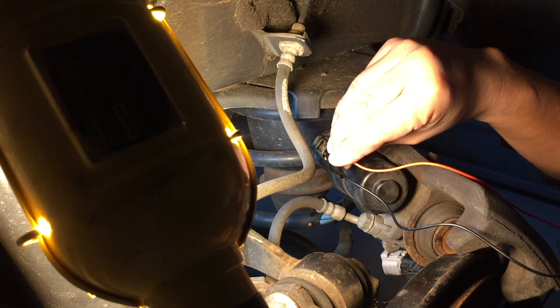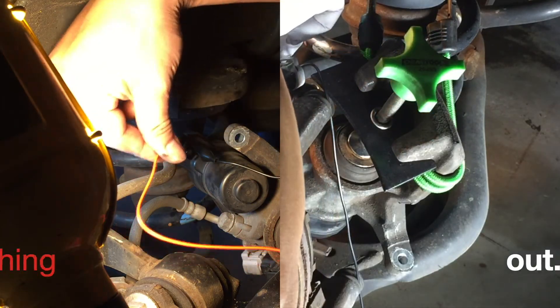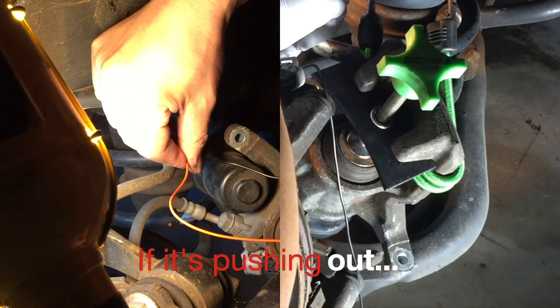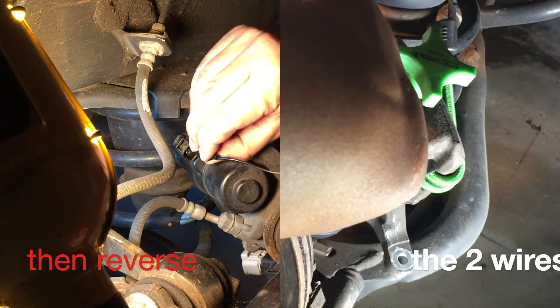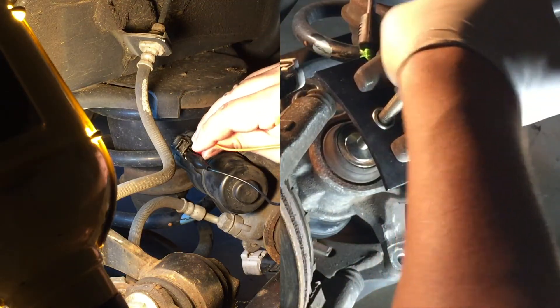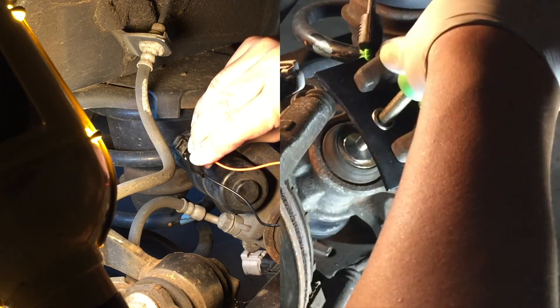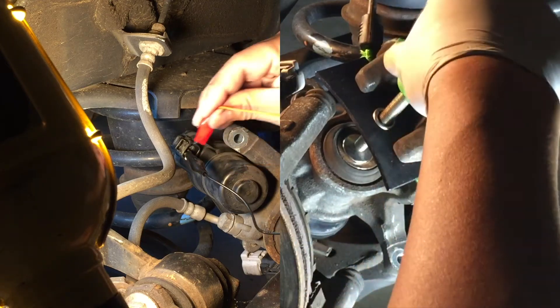To make sure we are retracting the piston correctly, put on the brake piston pressing tool and lightly engage it. Connect the DC power to run the motor, and if it pushes the piston out to compress the pressing tool, then it's in the wrong direction. In this case, reverse the connections and you should be able to retract and compress the piston. Do not force it — if you run the motor in the right direction, you should be able to fully retract and compress the piston.